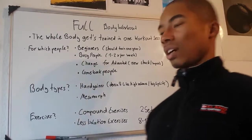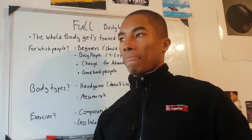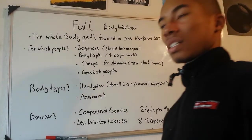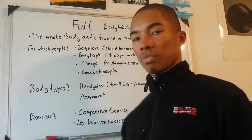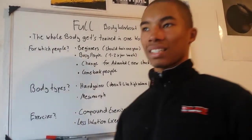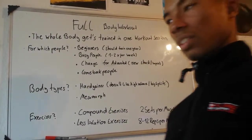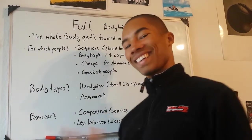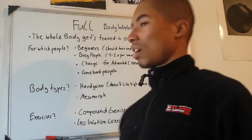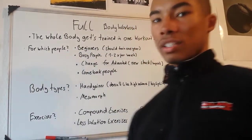It's also for advanced people who have trained a lot but want a change now. They want a new workout plan to get new stimulus and a new shock for their muscles. This is why most advanced people change their workout plan into a full body workout plan — so they can get a new stimulus for their muscles.